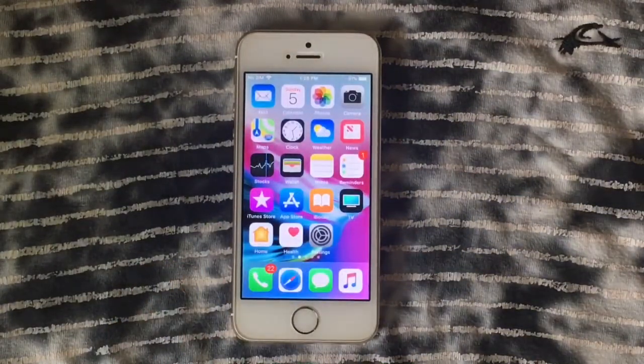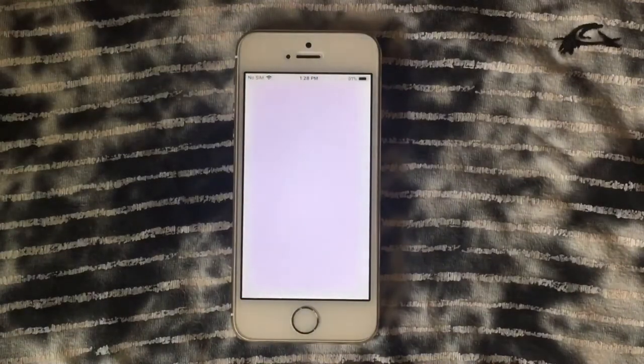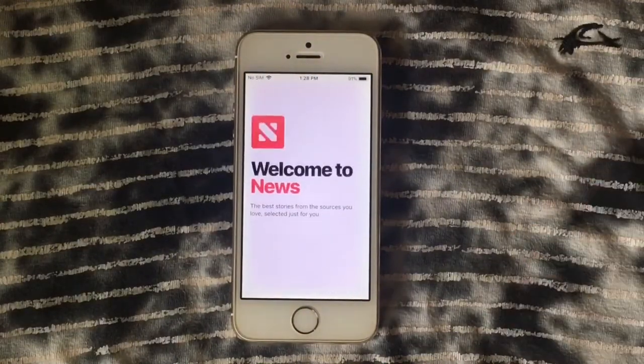If you're planning to use this device as a daily driver, I recommend staying on iOS 10.3.3. But if you're already on iOS 11, go ahead and update to iOS 11.2 — it's working just fine.